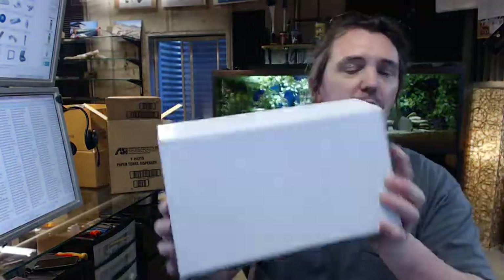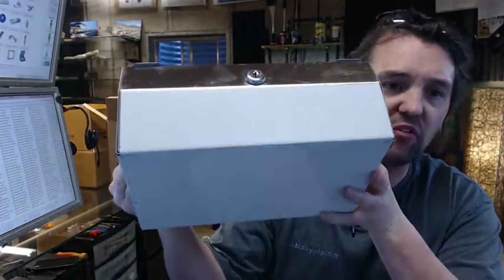Hello, my name is Rich Howard, owner of Architectural Builder Supply, and this video is to bring you a closer look at the ASI number 0215.